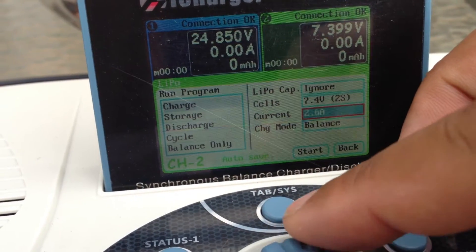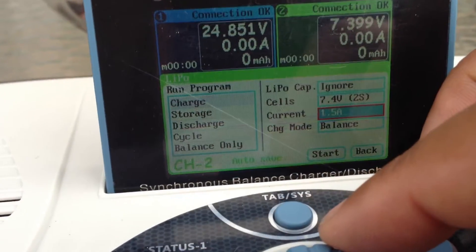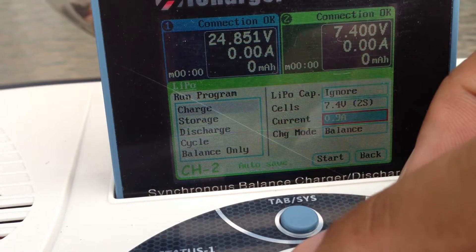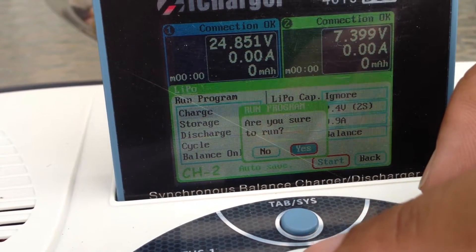When you're at home and you've got plenty of time and you're not in the field, go ahead and charge things at 1C — it'll give you longer battery life. So I'm going to charge this at 0.9 amps and go ahead and start.